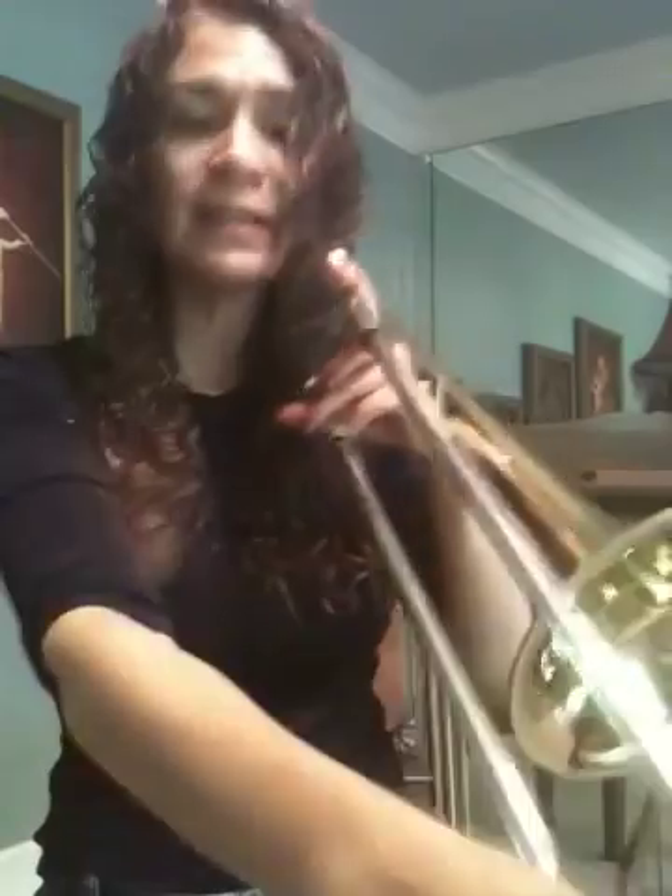Last time: B-flat one, C-six, D-four, E-flat three, F-one, G-four, A-two, B-flat one. Practice, practice, practice. Thank you.